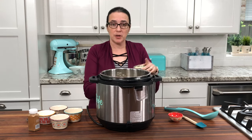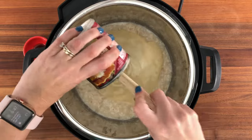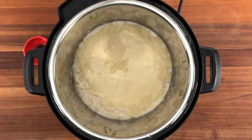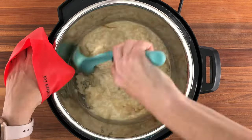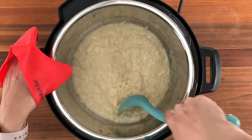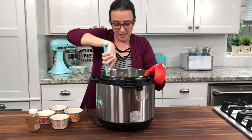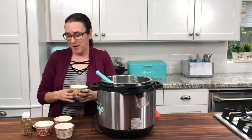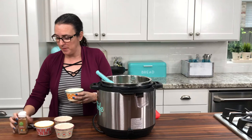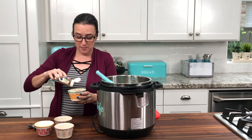We're going to add our condensed milk and our vanilla, and then we'll give it a good stir. And it's ready to eat now. I like to eat mine warm straight out of the pot, and I like to top it off with a little bit of cinnamon, and then I am good to go.